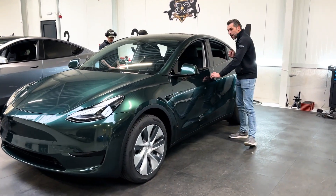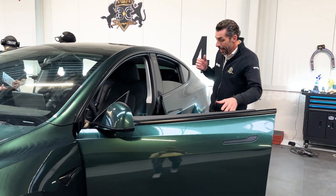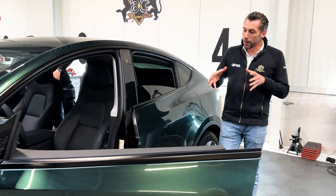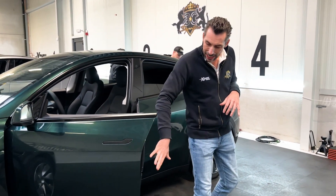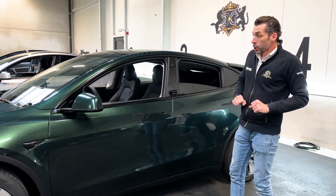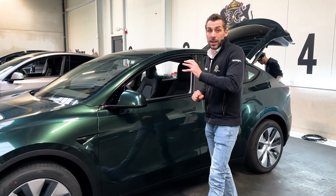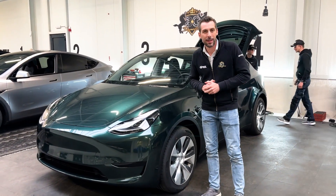And again, it's not to be compared to a damaged car. On the inside you can still see the original black car underneath, but that of course does not show through this green color. This car has been in the works for a long time, and I wish the owner many years of enjoyment with this wrap.